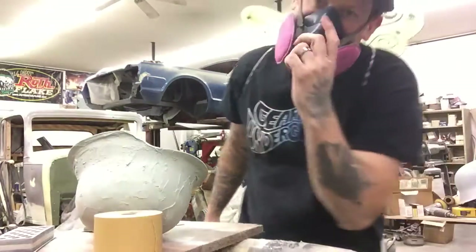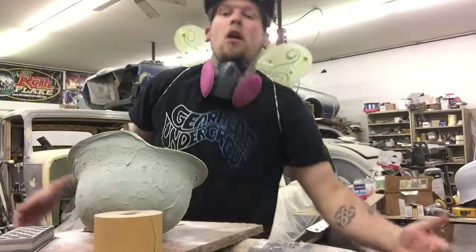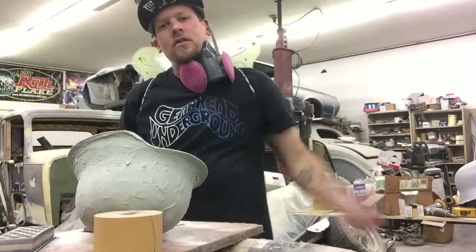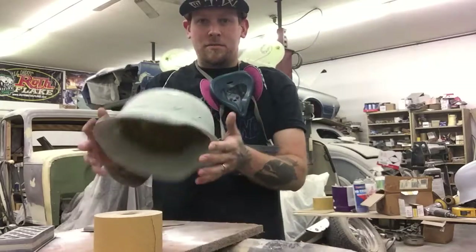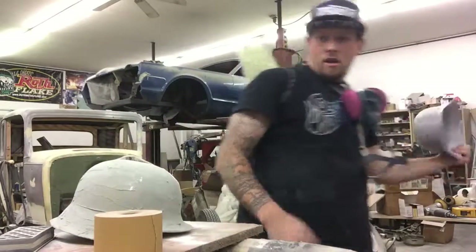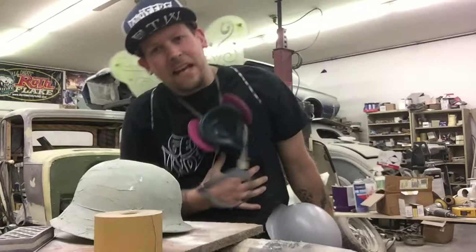Hey kids! Eerie Eric here, GearHead Underground. Back in the cave, kids. So today we are sanding a helmet. We need to make this look like this so it can be painted. Ya dig, kids?